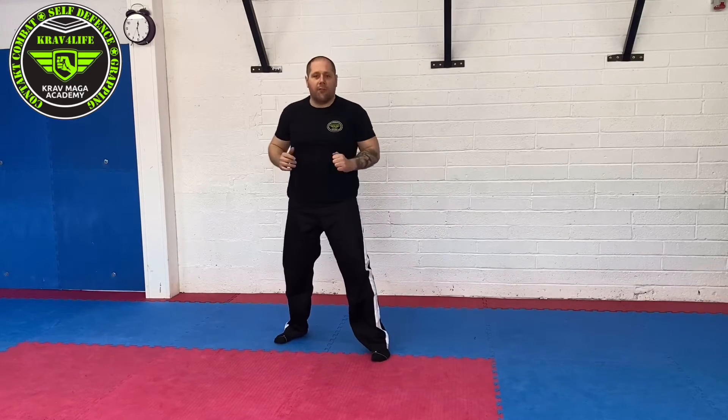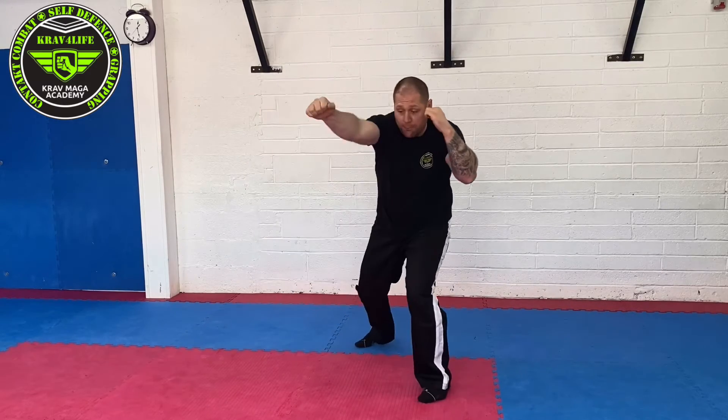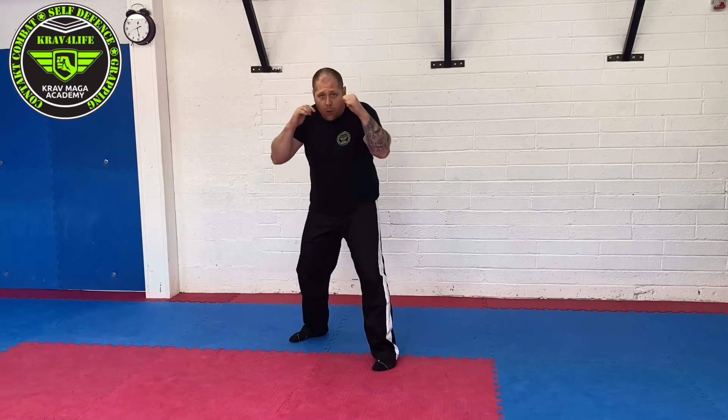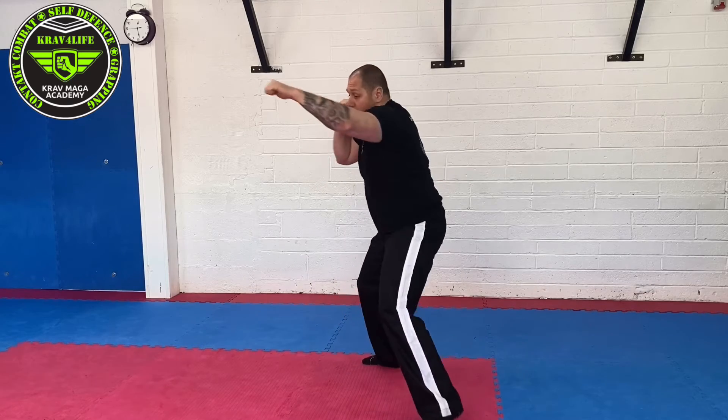All of that comes from the twist of your body. You can follow with a straight punch. Or, if you pivot a little bit more, you can start with a hammer fist.